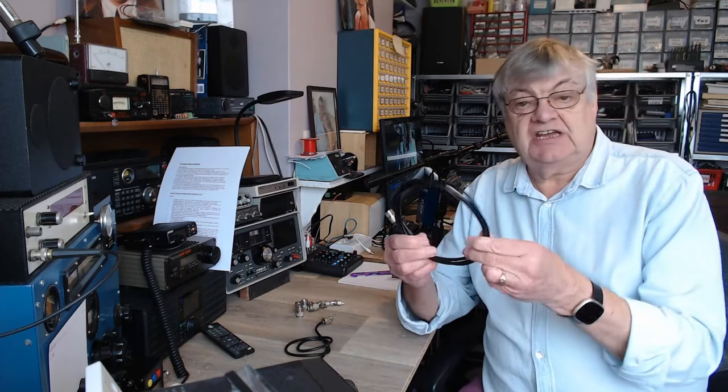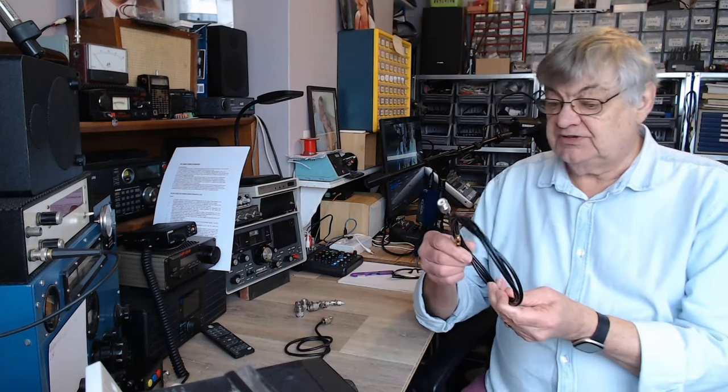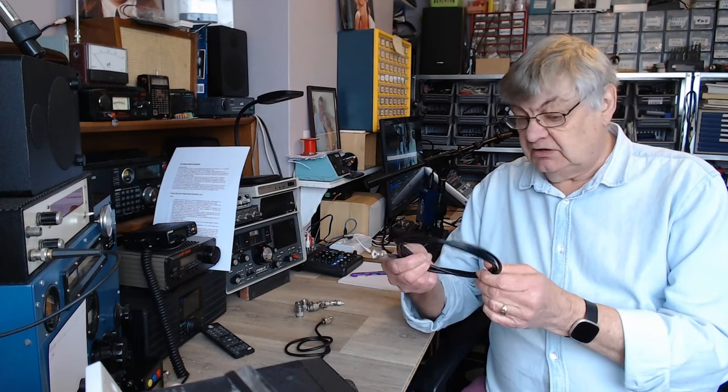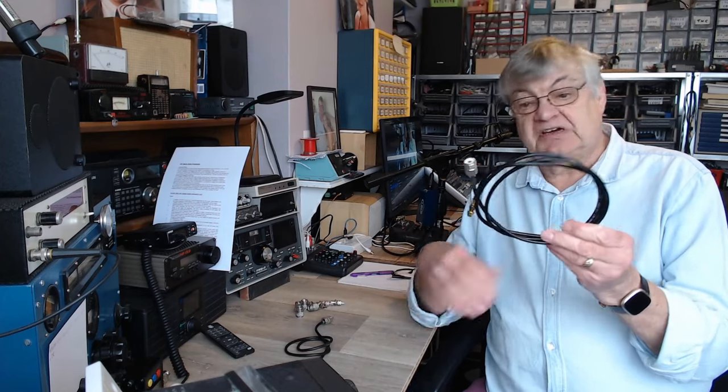This is the RG-8X which I've been using quite a bit up till recently — it's good stuff. If you look up coax cable loss charts online, they all vary. Like anything on the internet, everything contradicts everything else, but you get an idea of the loss per, say, 100 feet at certain frequencies.